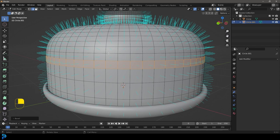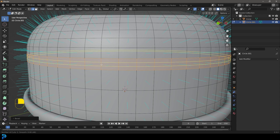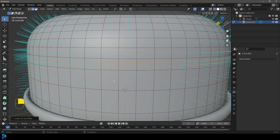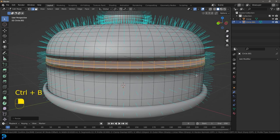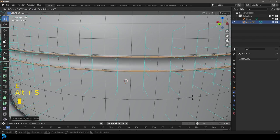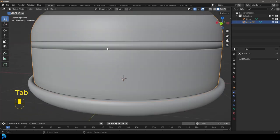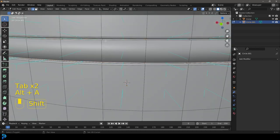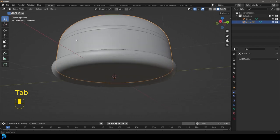Go Ctrl+R in the middle, roll your middle mouse button just once, then double click. Go S, Z and scale it up on the Z. Now you've got these two edges — go Ctrl+B to bevel them slightly. Then go E to extrude, right click, and then Alt+S to scale in along the normals like this. You now have a decorative feature running in here. Select these two edges and give them a slight bevel — this gives a little inlay, which is optional but a cool thing to add.